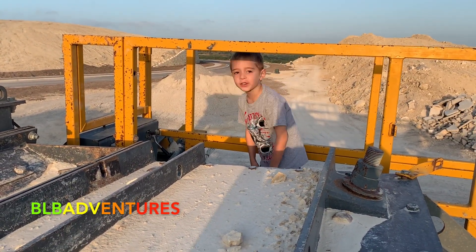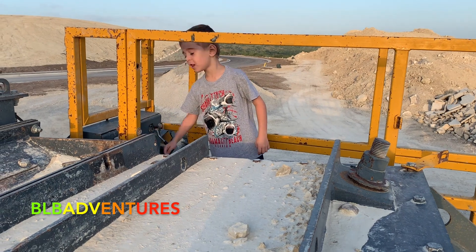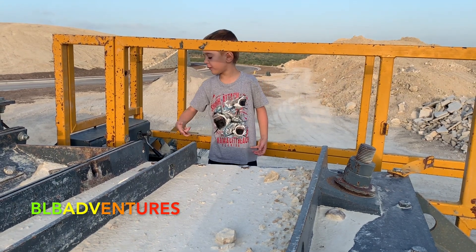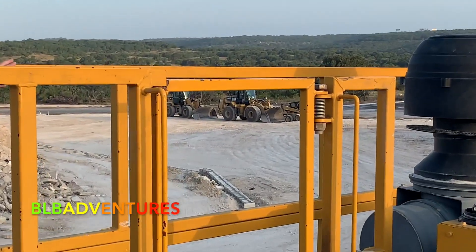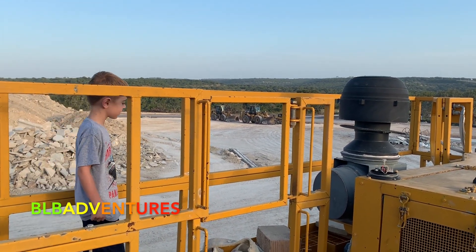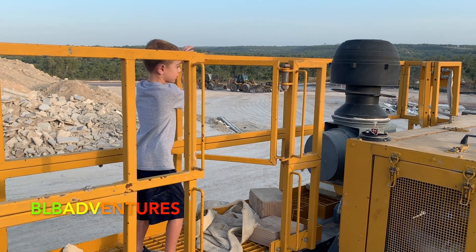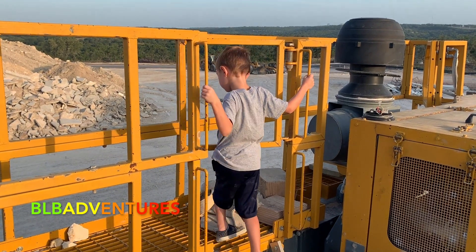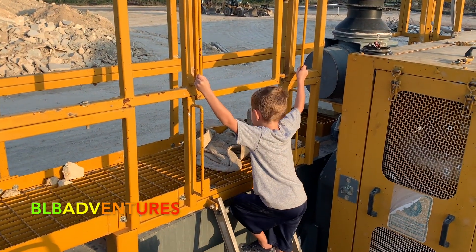There's a lever over there, and also numbers and turning things — buttons and levers to help control the machine. Alright, so we're going to go to the next tractor. We've got some front loaders over here that we're going to check out next. As a reminder, we want you to smash the like button on our video, share it on social media with all your friends, and subscribe to our channel to watch all future BLB Adventures videos — we put out two to three new videos every week!